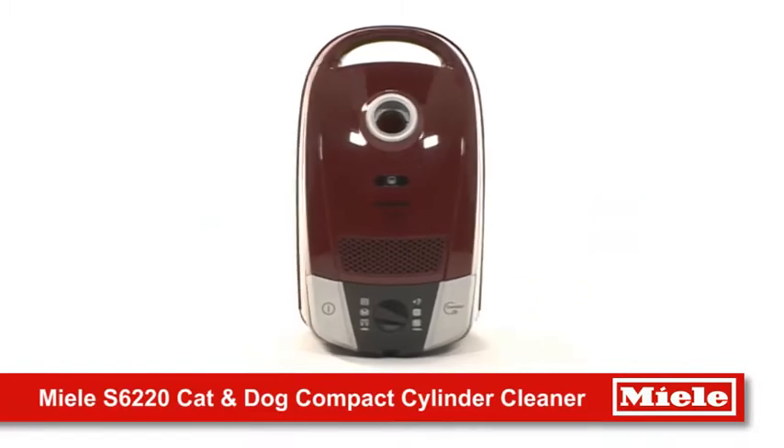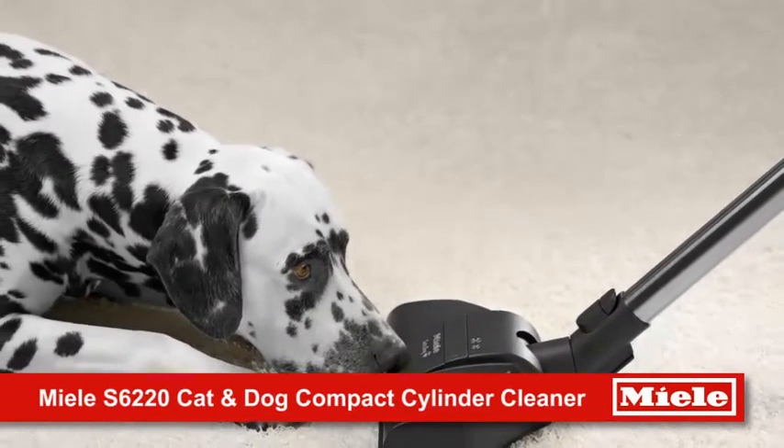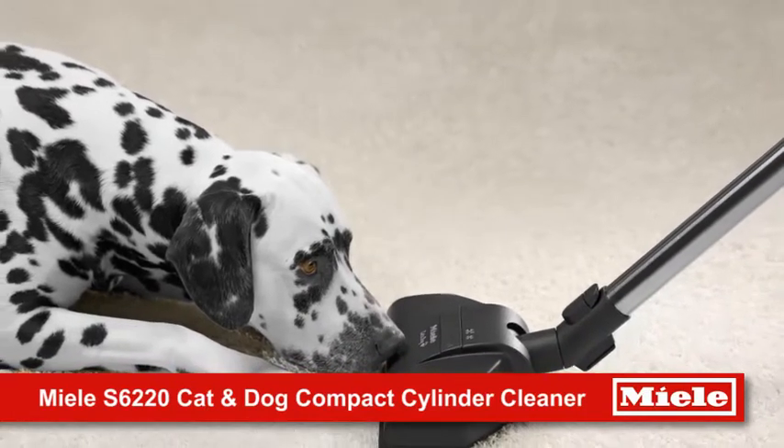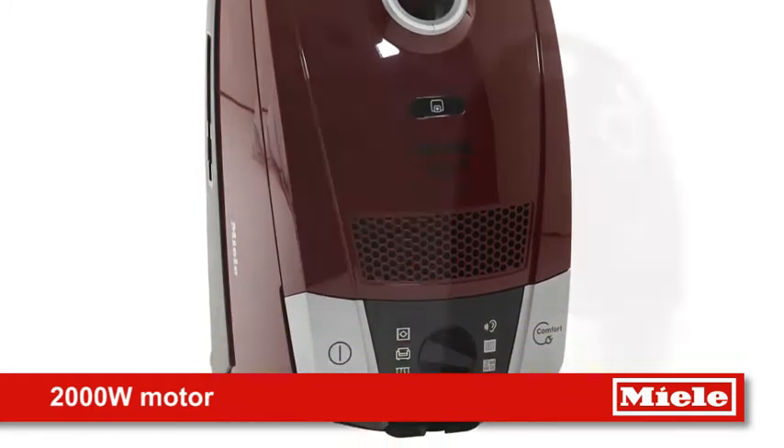Miele introduces the S6 Cat and Dog Cylinder Vacuum, designed for pet owners who love their pets but dislike the hairs they shed. Perfect as a secondary cleaner or as a main cleaner in smaller homes.